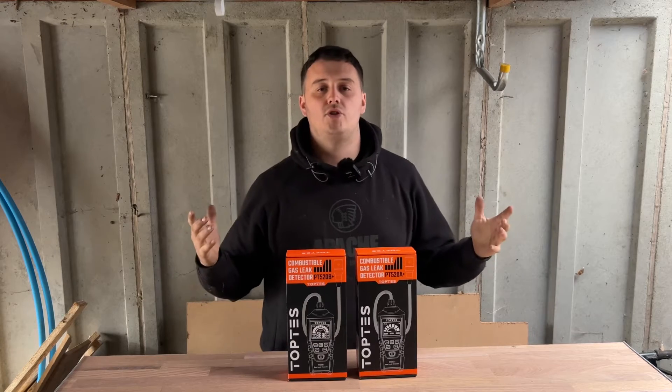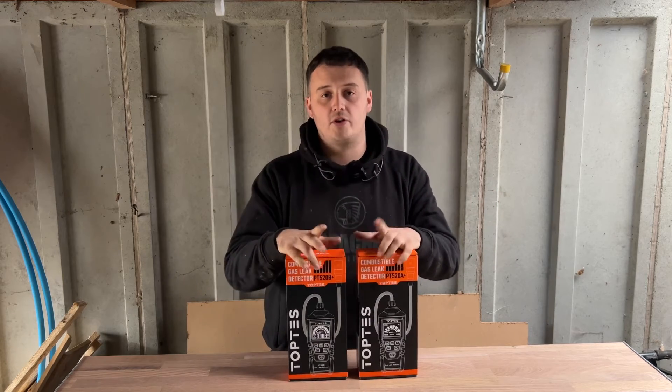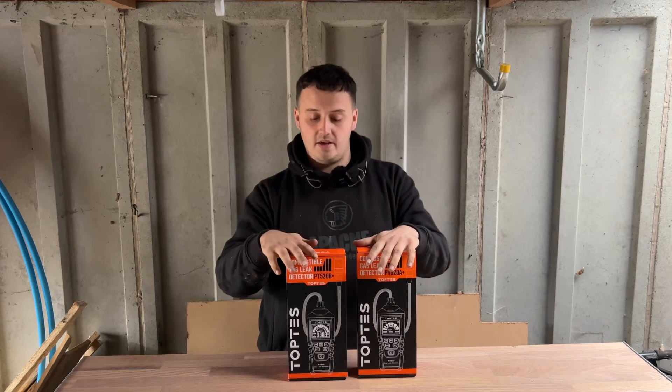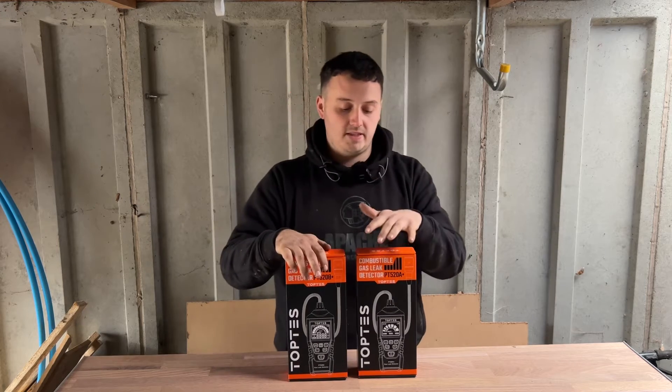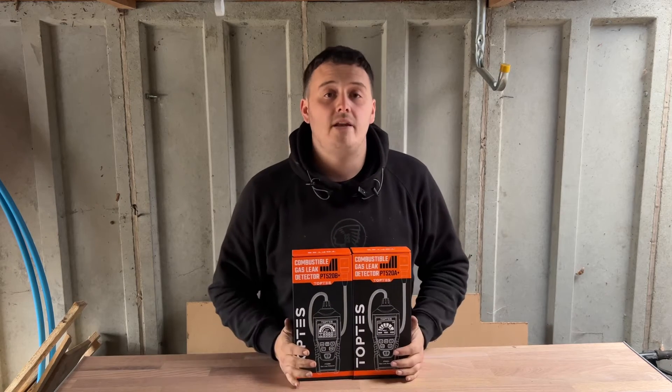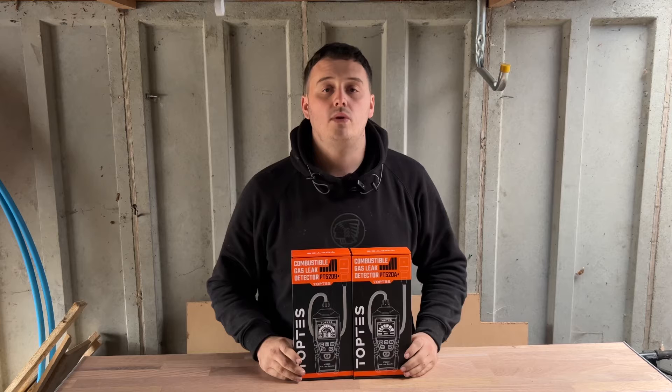Now then, you beautiful people, thank you for joining us once again. We have got a total comparison for you today. It is the Toptes gas leak detectors, the PT520B and the PT520A. So let's check this out and see what the main differences are between these two gas leak detectors.